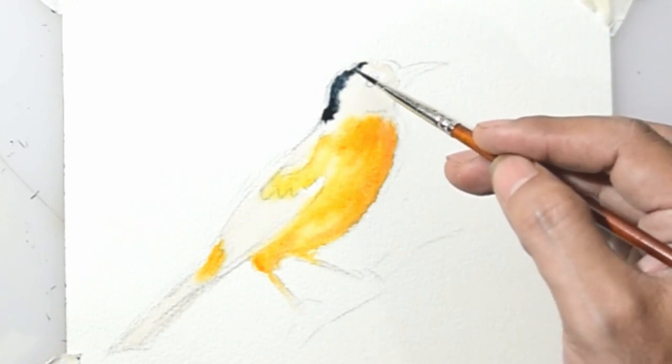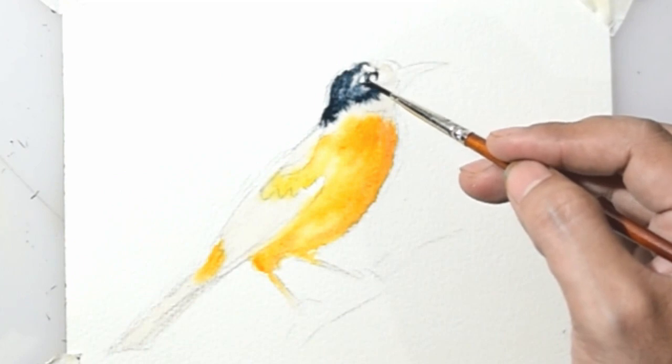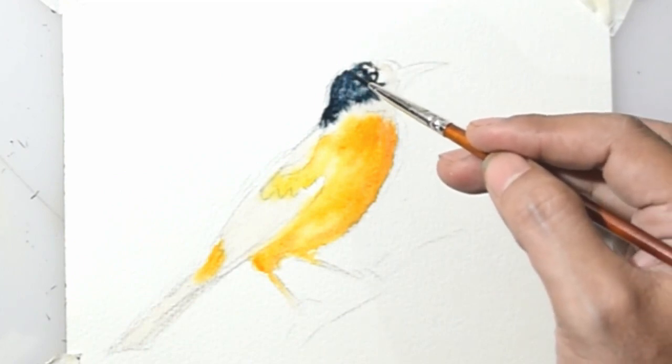In this section I use a mixture of dark blue with black. Or it's up to you to use the desired color mixture.